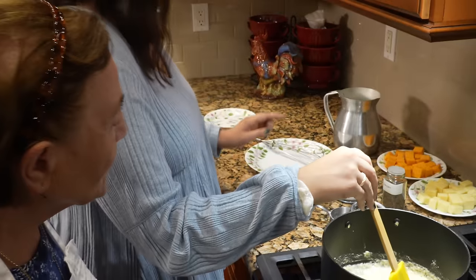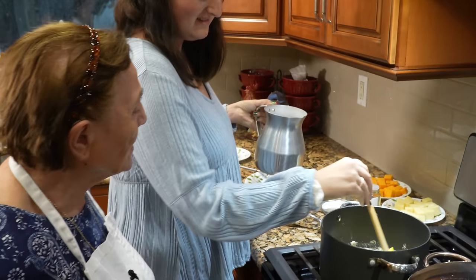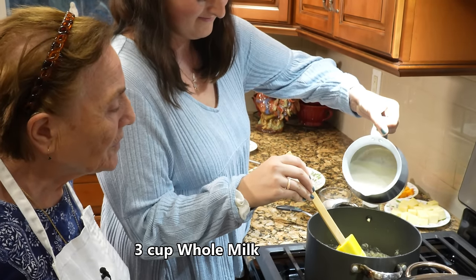Put the milk? Put the milk, right? Put the milk, yeah.